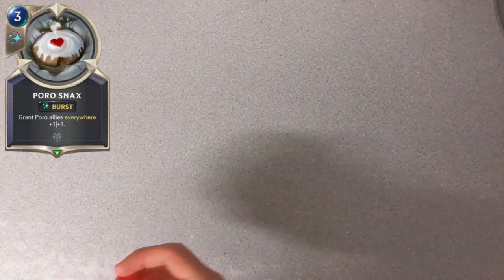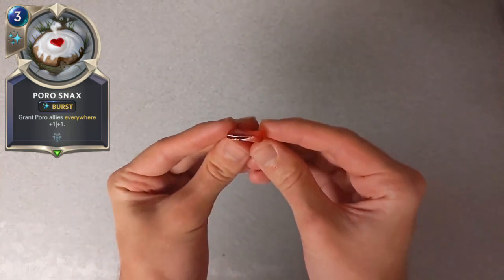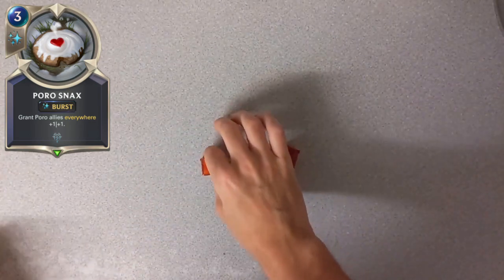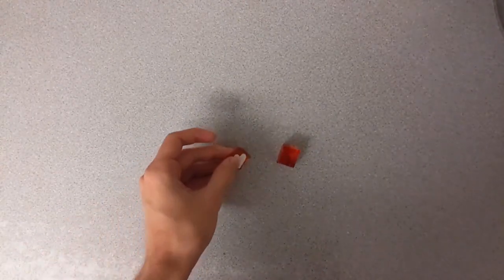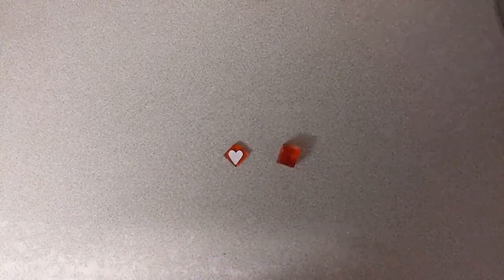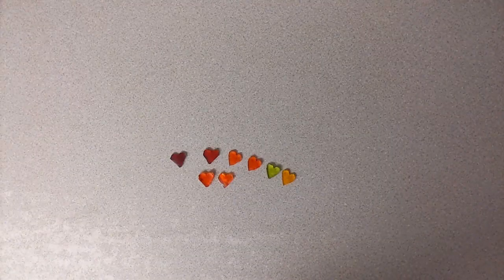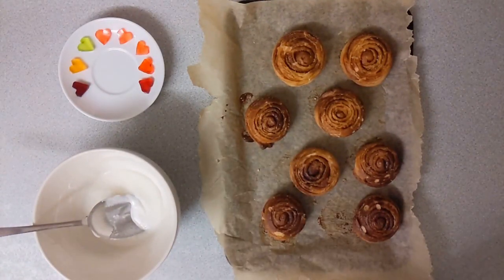To decorate the poro snacks, they've each got a little heart on top. I thought jelly would be the best way to do this. In the UK you can buy these really concentrated jelly cubes, so I thought it would be easy enough to just cut a little heart shape out. I made a little template and then cut all the hearts out. It had a few different flavours — I've got lime, orange, blackcurrant, raspberry, and strawberry as well.